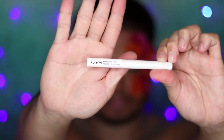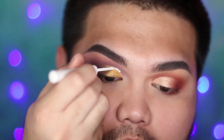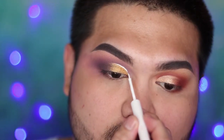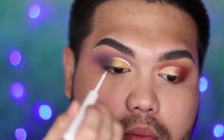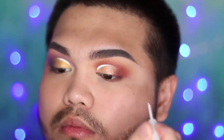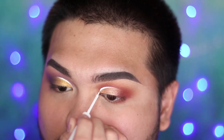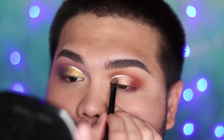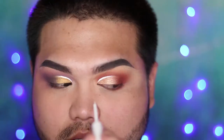With the NYX white liquid liner, draw on top of the crease to define it with white, and you want the ends to taper out so it's not too thick. To get the effect right, apply the most pressure at the start and slowly release so that it tapers out. If you ever make it too thick you can always clean it up with eyeshadow.